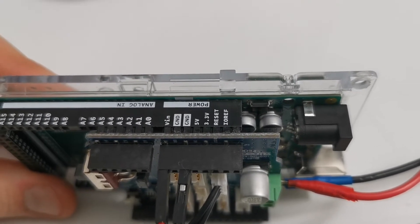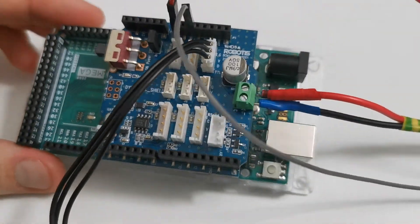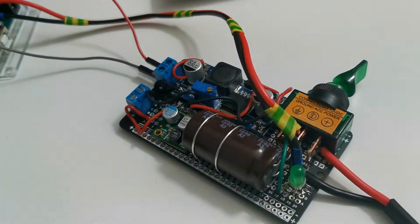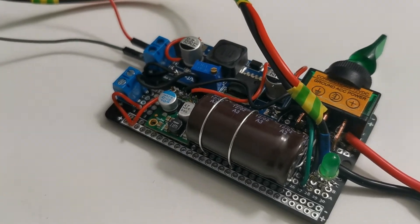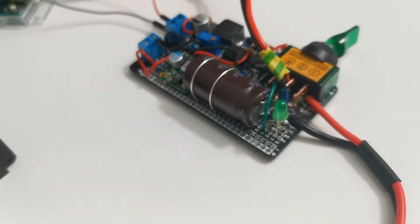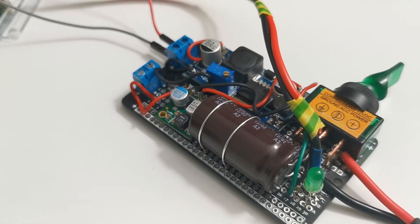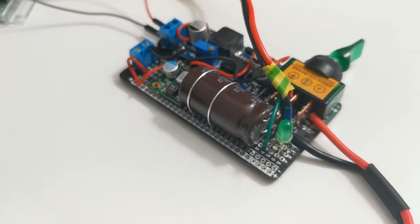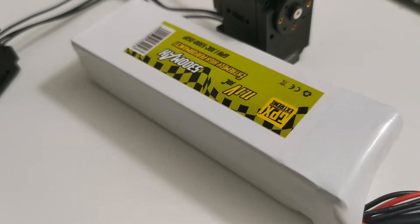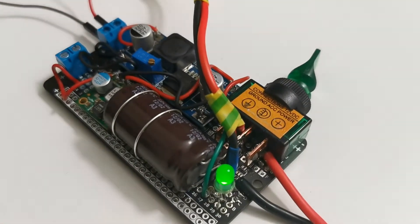In my case I decided to build a DIY DC-DC converter which is flexible and can power more than one logic board — it can be a Raspberry Pi, Jetson Nano, Arduino, Latte Panda, whatever you like — using a single battery as a power source. Let me show you how it works. I'll turn on the converter.